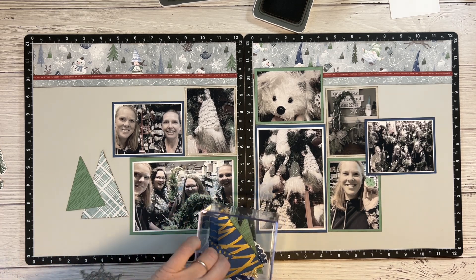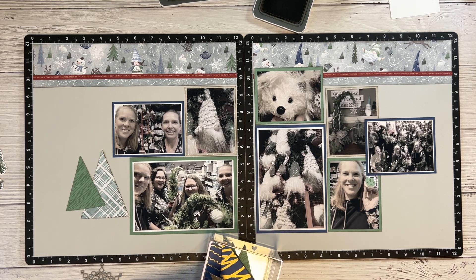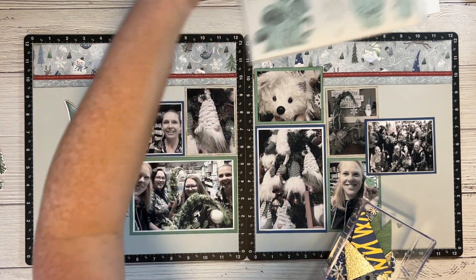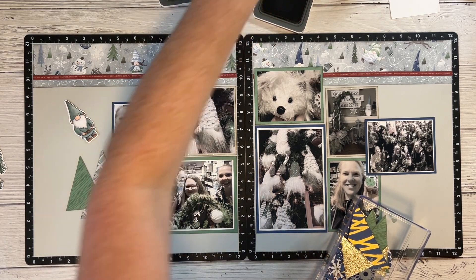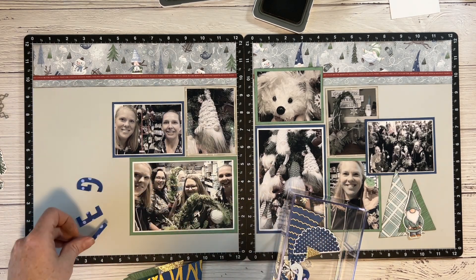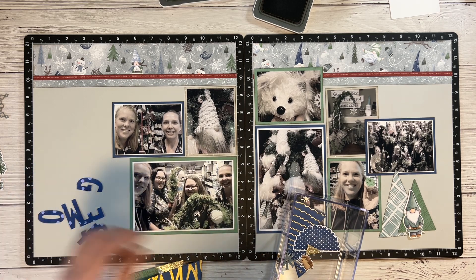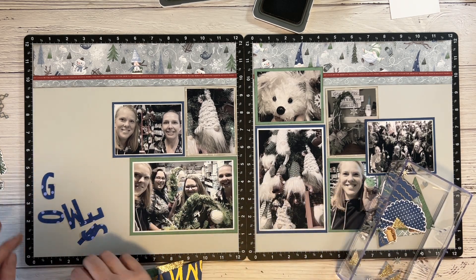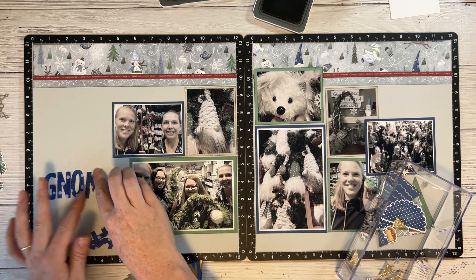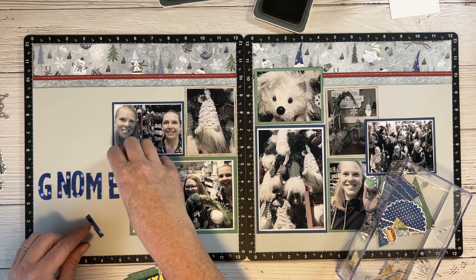I have a little gnome from an old stamp set that I colored in to match my page. I used irresistibles cardstock, which stained the white parts lighter blue, so I may switch to sapphire cardstock. And here is the word 'gnomies' — do you know where I'm going with this title? I googled it, I did not come up with it myself. The title will be 'Hanging with My Gnomies.'